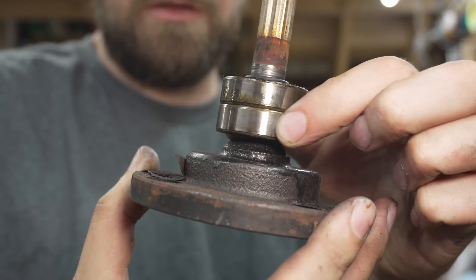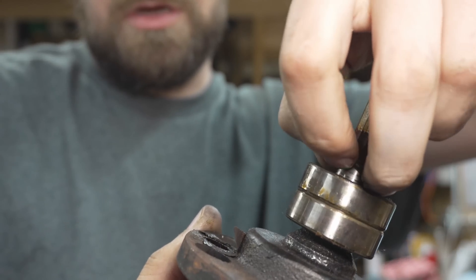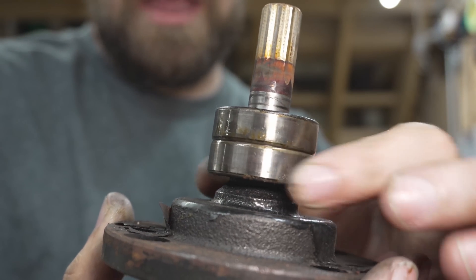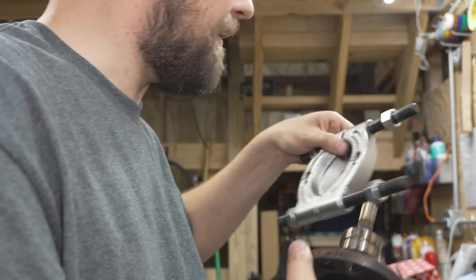Next we need to get these bearings off the shaft. We've got a little o-ring here we can pull off. Then we're going to set up our tool the same way on these bearings and push the shaft out of the bearings.